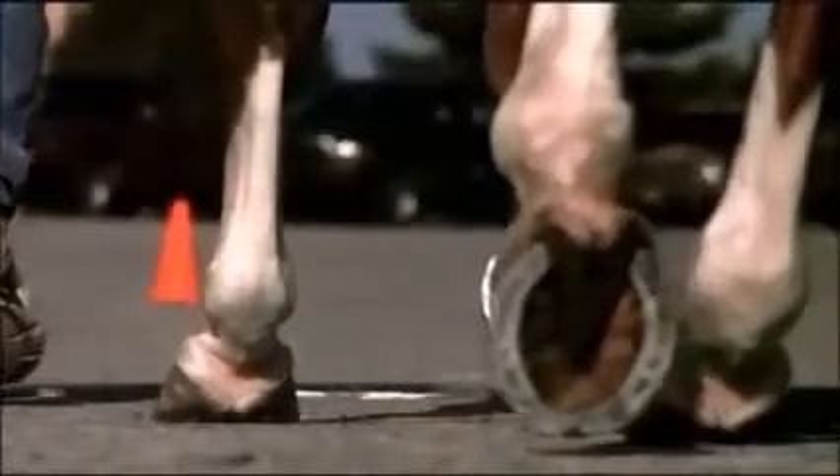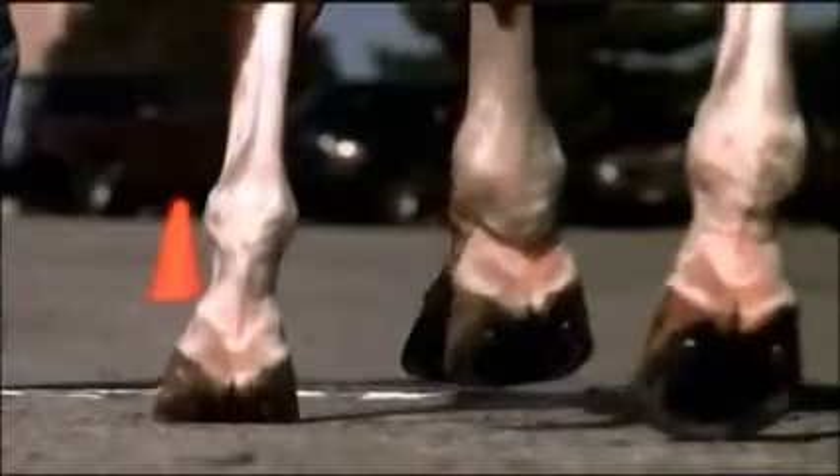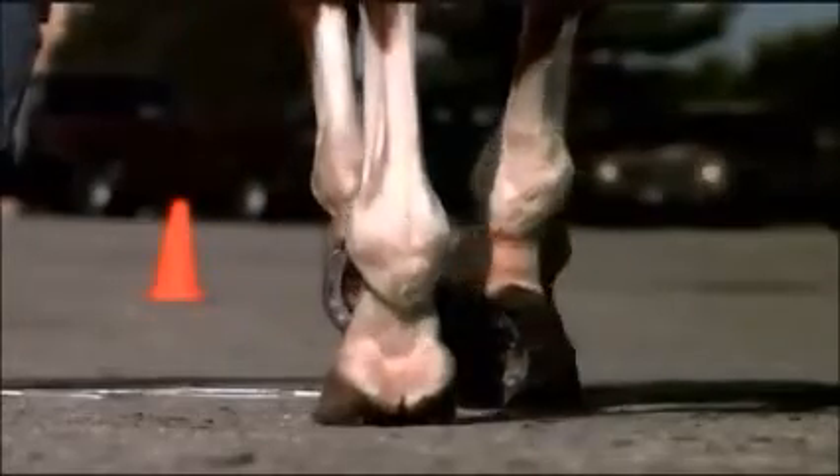The heel houses important structures like the digital cushion, the frog, and the collateral cartilages — all designed to absorb shock and concussion. The foot's job to absorb 90% of those shock vibrations during ground impact is largely done by the heel, giving it an incredible role in the shock absorption and support structure of the whole entire foot.